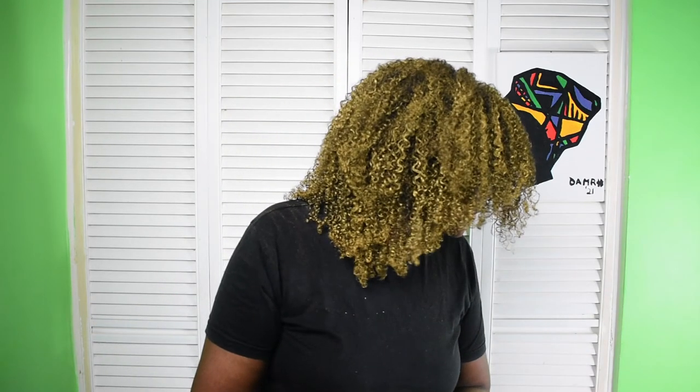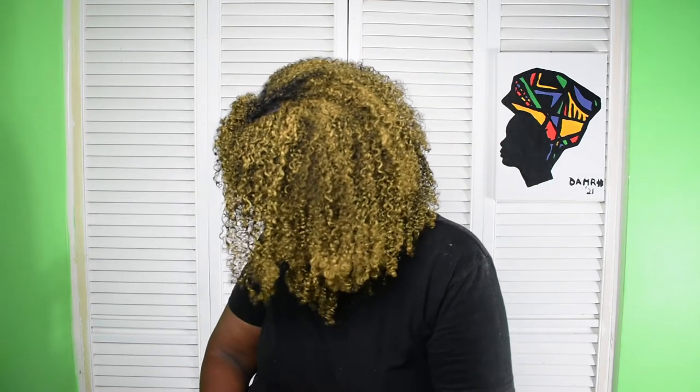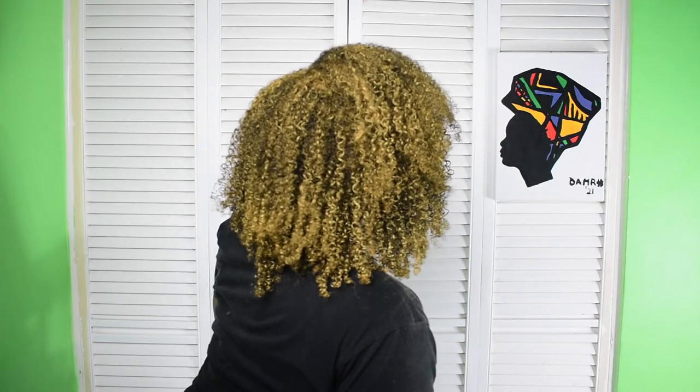I went ahead and applied the front off camera just to make sure I was doing it properly since I don't have a mirror. I went and applied the rest off camera as well, and this is what it looks like. It's still wet — remember, I didn't use any of the leave-in. This is how it looks.